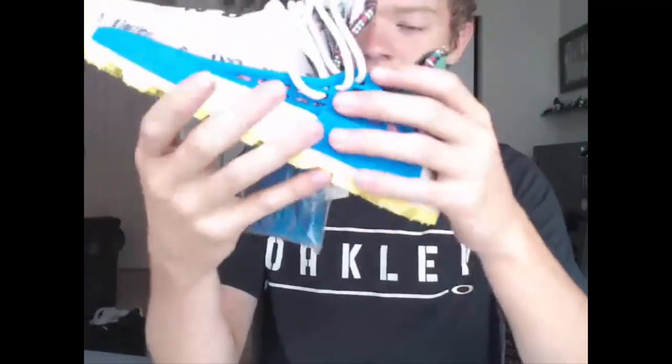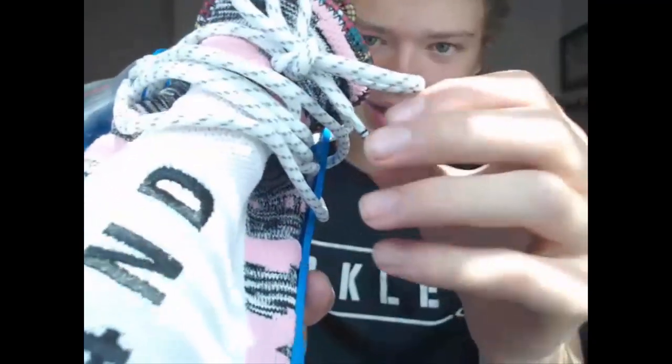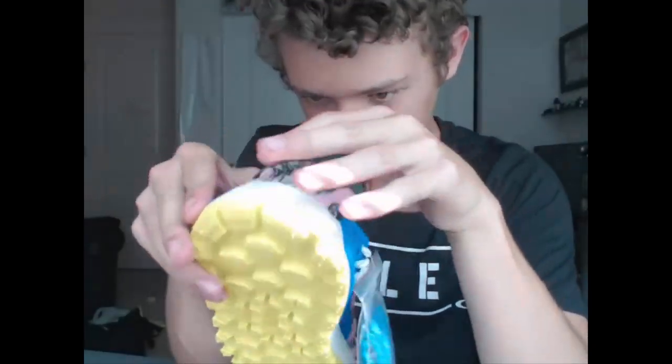The blue lace cage has a matte finish with all the little holes for your laces. On the back it says Pharrell and has that green detailing. This is actually 3M — I did test it with a flash. The laces also have these little gray dots that are 3M, so it's really cool that they added reflective details throughout the shoe. The white primeknit feels pretty nice as well.